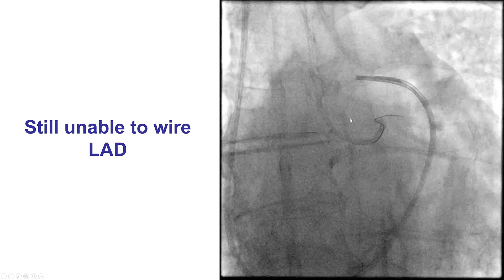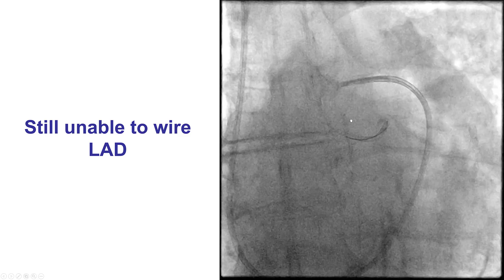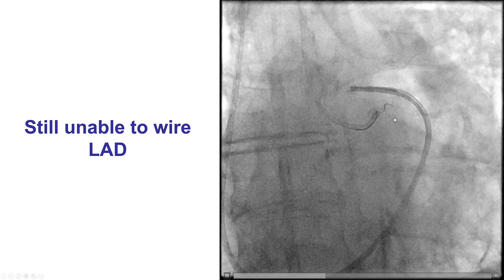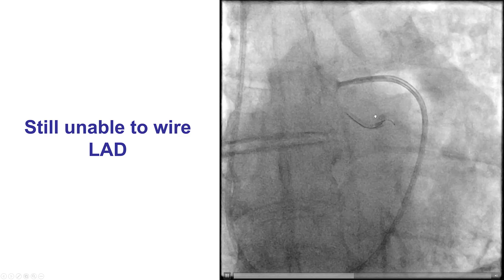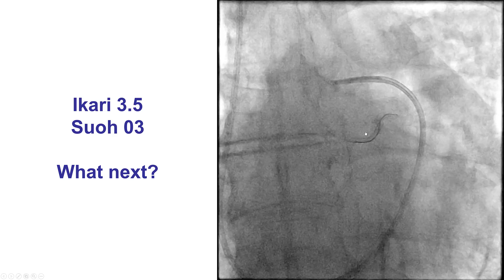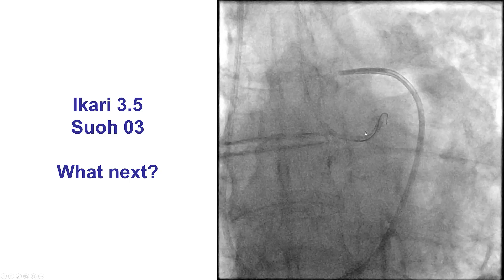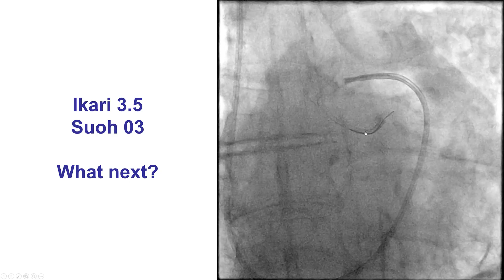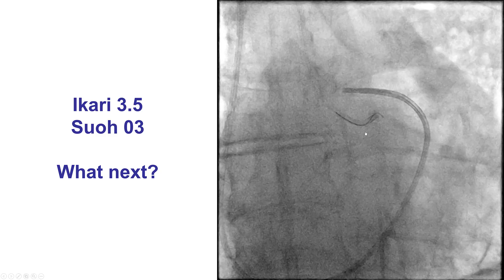We changed further to a Nicari guide catheter, and we still had difficulty. The guide wire was going in a different plane and we had a hard time advancing it anywhere. There is now some staining on the wall of the coronary artery. Switching to a SUO-3 guide wire, we clearly did not have the ability to advance it. At the same time, the patient started having some ST-segment depression and chest discomfort.